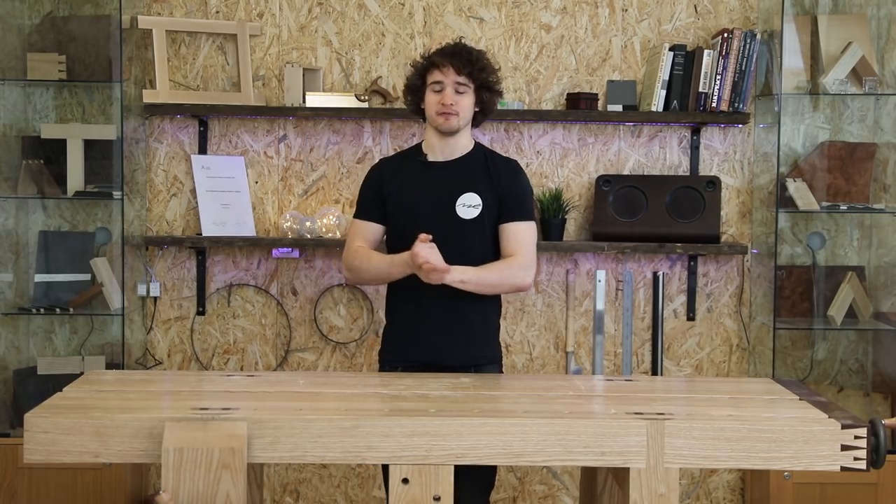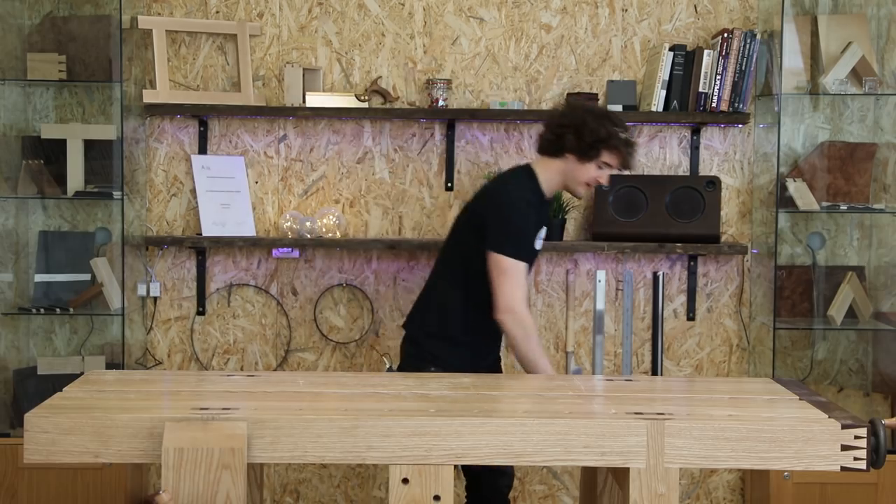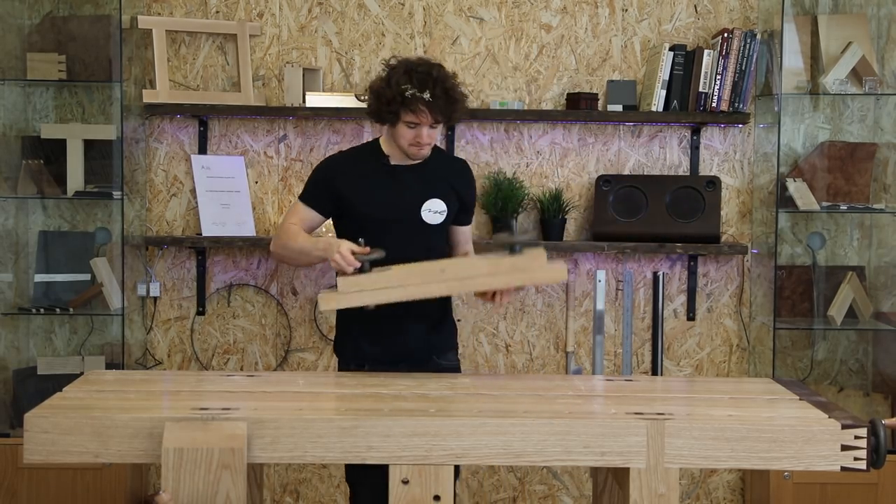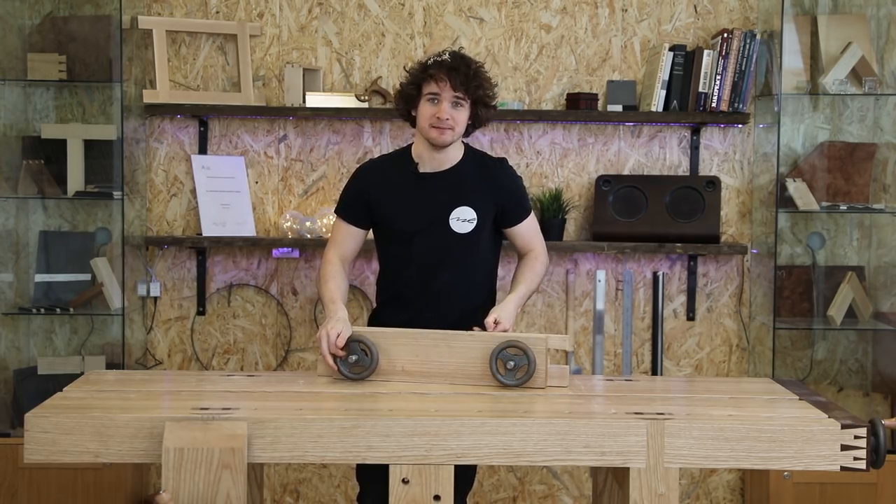Hello everyone, this is my review of the Benchcrafted Glide Leg Vice, the Benchcrafted Tail Vice, and the Benchcrafted Moxon Vice. Let's get into it.